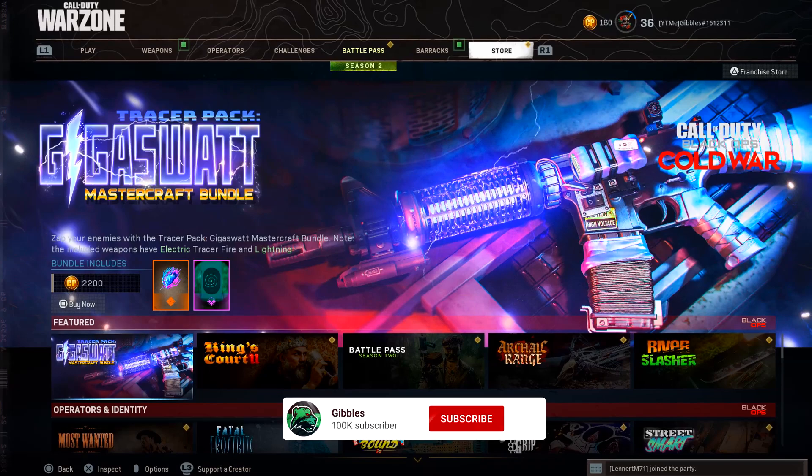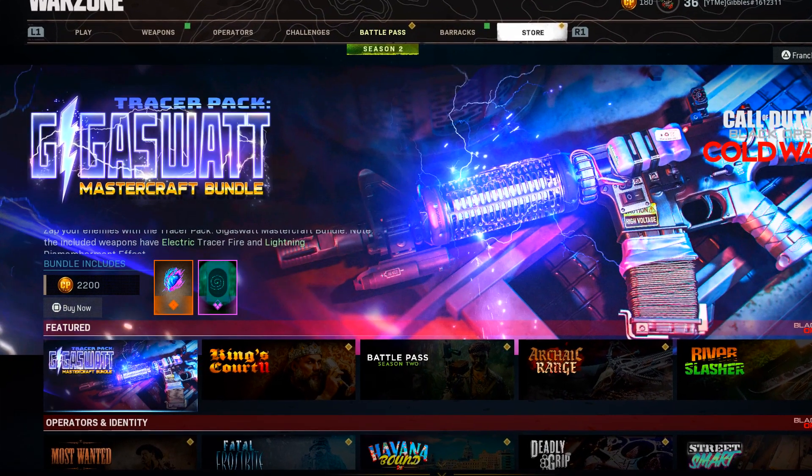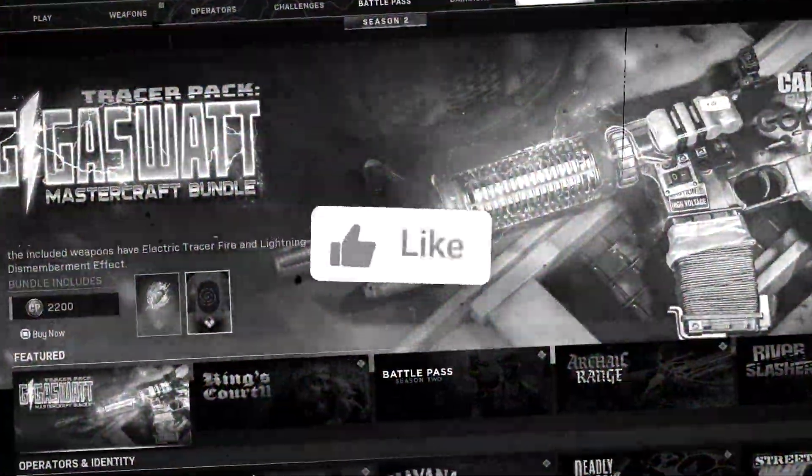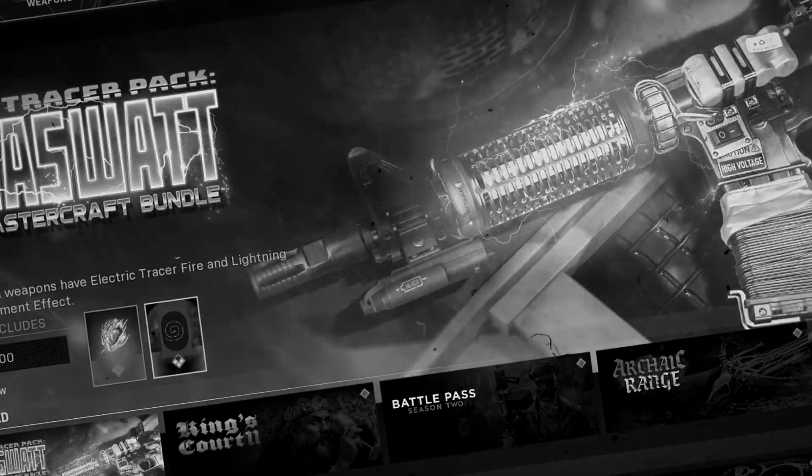This one is going to be released tomorrow, Friday the 2nd of April, if you are watching this today on release day. Remember to like the video and subscribe for more excellent online video gaming content.